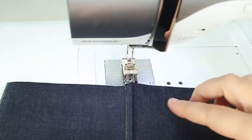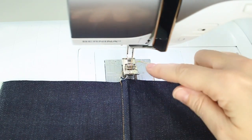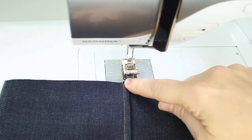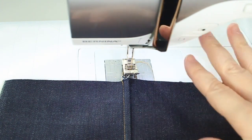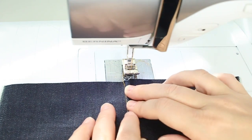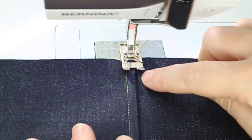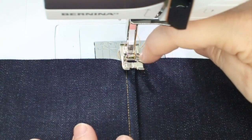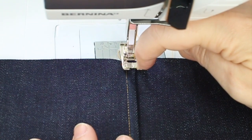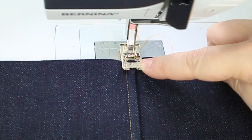Now we're back at the machine. I'm going to show you both ways — first using a standard presser foot, edge stitching right along this folded line, then I'll switch to the edge stitch foot. I'm placing this under here and lining up this fold line on the presser foot with the interior cutout, which is what I'll use to guide my stitching.